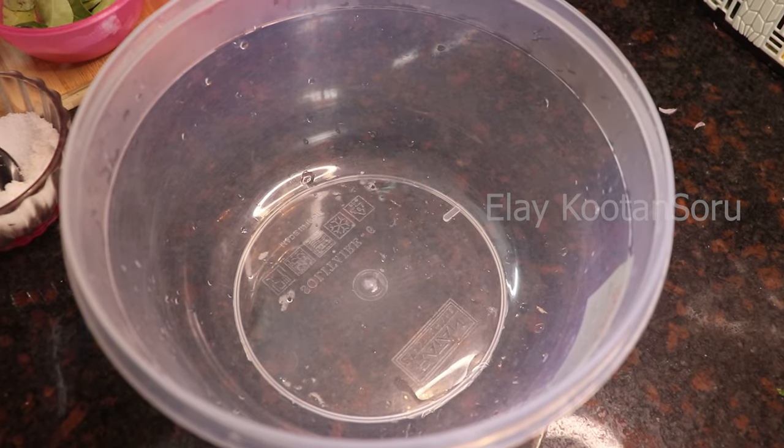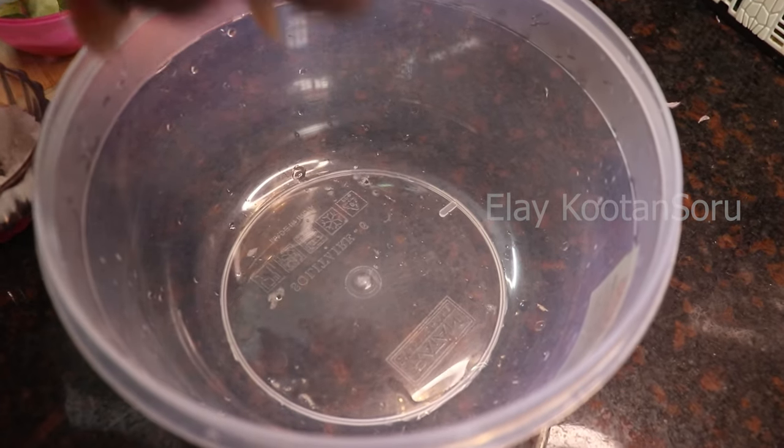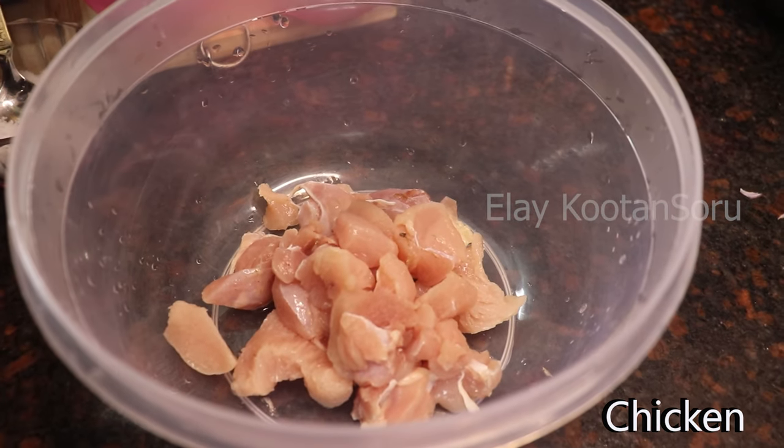Let's put boneless chicken in a bowl. Let's start the chicken gravy.